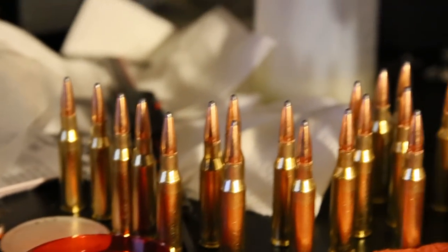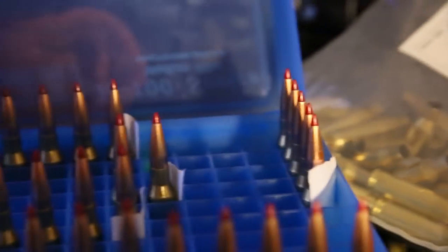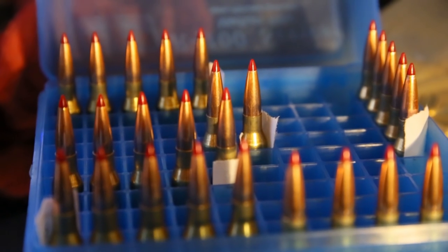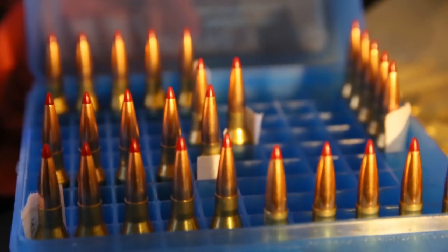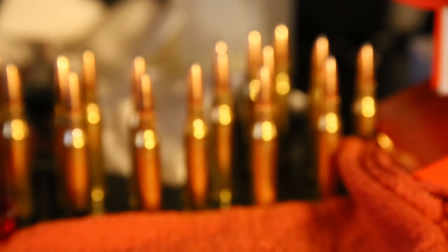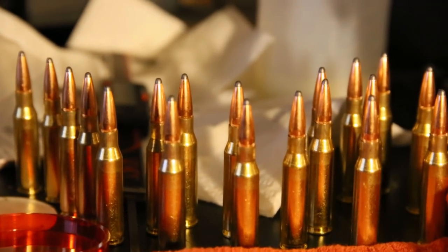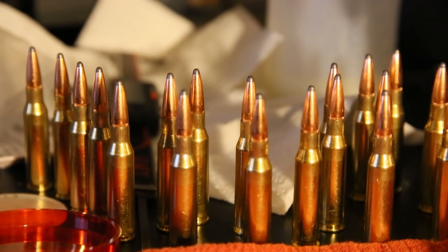These 139 grains don't kick hardly at all, and these kick less than my 150 or 165 grains did out of my .30-06, and these have more punch to them. So fairly happy so far. If you have any questions, comment below. Please subscribe for more videos on reloading and the miscellaneous do-it-yourself projects I do. If you want to see anything I've done or have any questions, go ahead and comment below. Thanks.